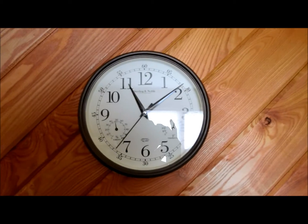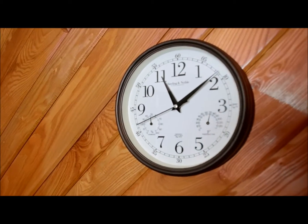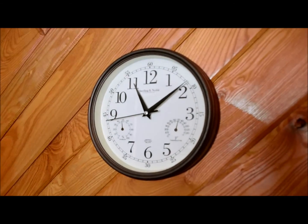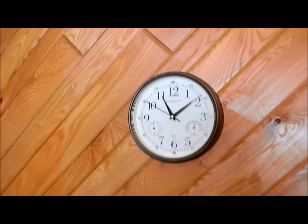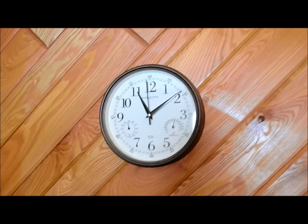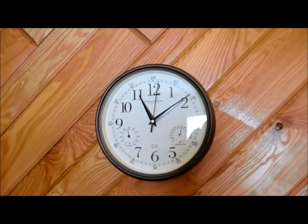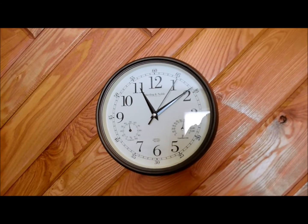Anyway, $10 or $12 — Sterling and Noble clock company, get it from Walmart. It's about an eight inch diameter clock. No issues at all, pretty simple mechanism, very reliable. That's it — I'll take a still picture to show you, but as always thanks for watching.